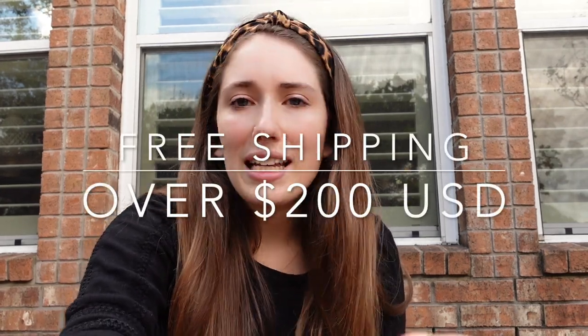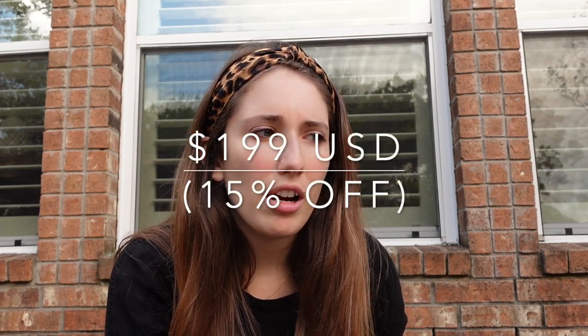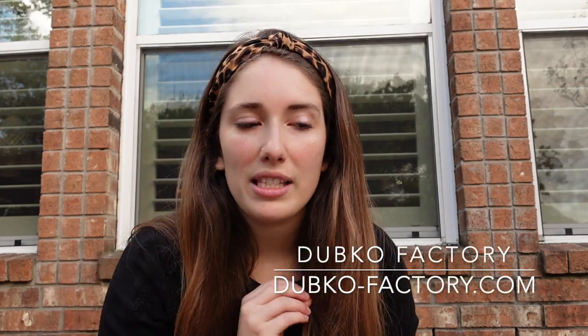A couple of other questions came up while editing: price and delivery time. According to Dubco Factory's website, they offer free international shipping for orders over $200 USD. If the order is less than $200 USD, the delivery cost is $30 USD to any country. This does not include customs fees, which may apply depending on your country. Currently the hoop holder is $199 — listed at 15% off right now — and the version with additional arms for Q-snap or frame configuration is $227, as of today.